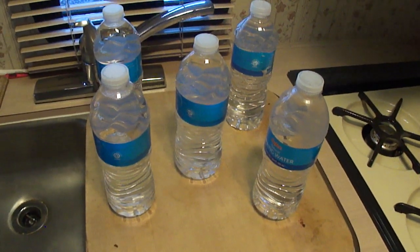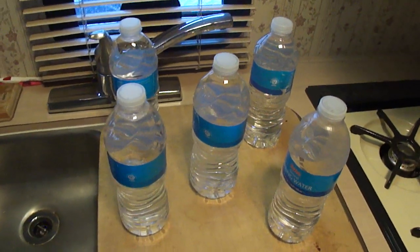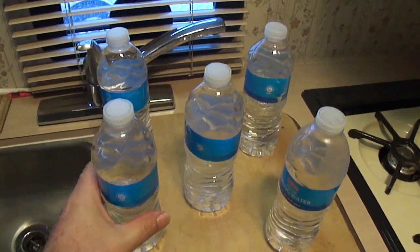Here we have five bottles of liquid H2O and we're going to see if we can shake things up a little bit and see what happens.